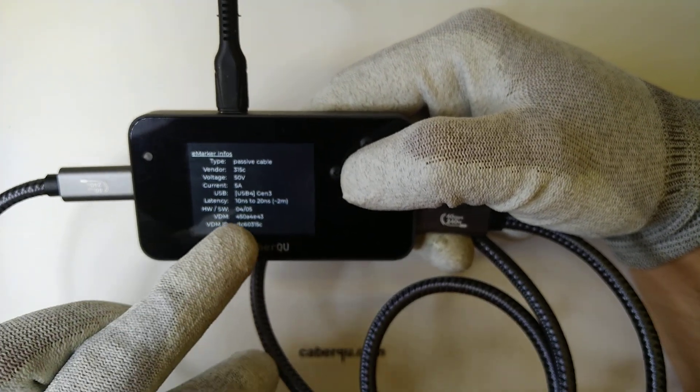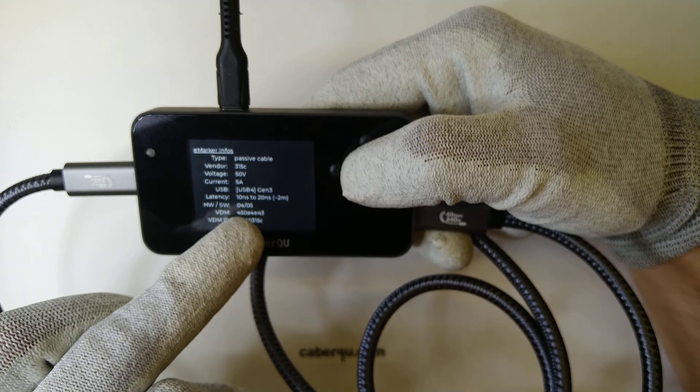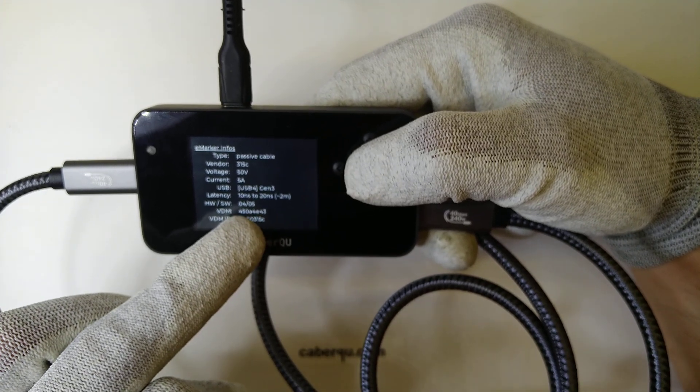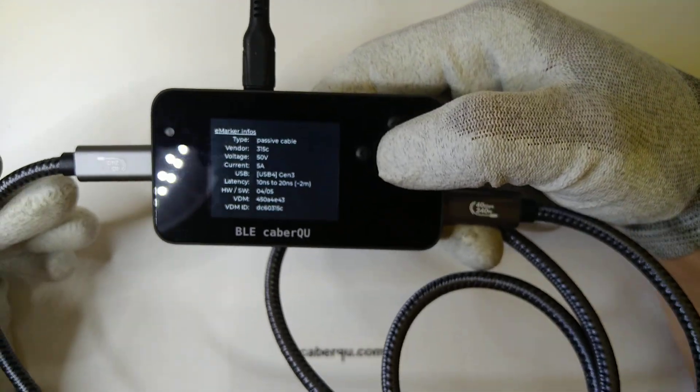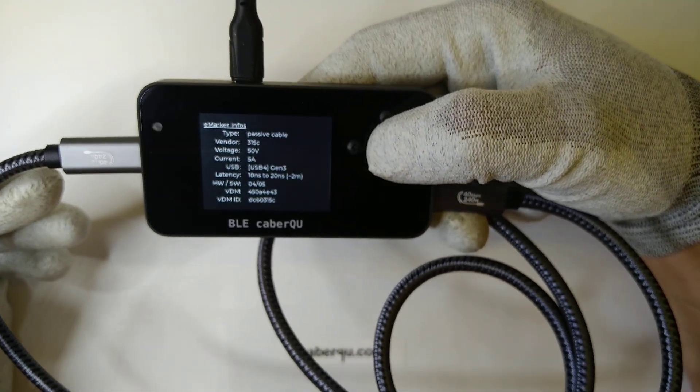The cable is not the first version they came out with — it has hardware version 4 and software version 5, which means that there seem to be quite a lot of versions of this around.